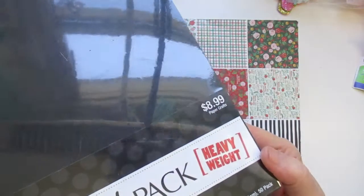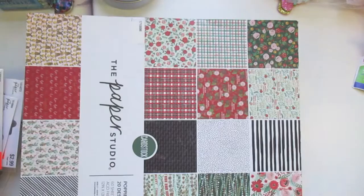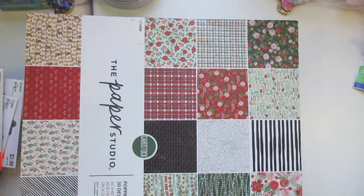Next they had their cardstock — just the blacks and neutral tones — and it was half off. This was Paper Studio. I got it for around $4.50 and I didn't have any black, so I wanted black. It is the heavyweight, so I thought that was a good deal. You get 50 sheets in there, so that's not bad.